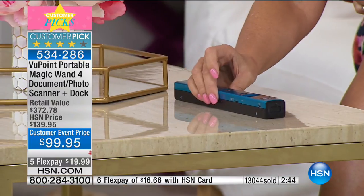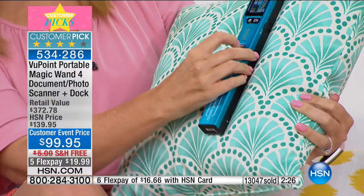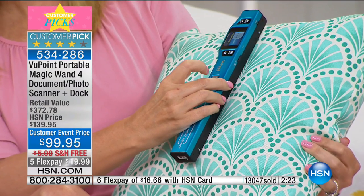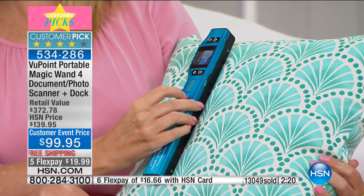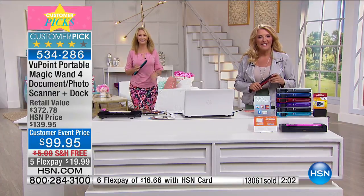We were at the Aria in Las Vegas for the Consumer Electronics Show and they had this beautiful upholstered wall with a gorgeous animal print. I took a picture with my phone and you couldn't see any details. If I'd had my Viewpoint Magic Wand, you just move it along that surface — no matter what it is — and you have a captured, real lifelike look at the pattern. You can make sure everything matches — comforters, all your textiles. Let's add Rhonda in Missouri.